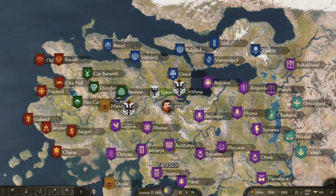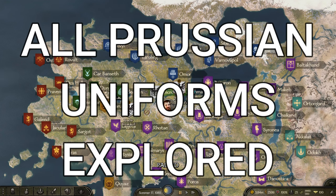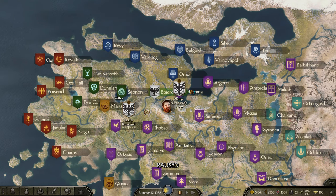We've already done France, Britain, Austria, and Russia. Now we're working on a lot of people's favorite — Prussia. We're going to be going through all of the Prussian uniforms I've been able to distinguish in the game, one at a time, and going through all of the items that make them up.